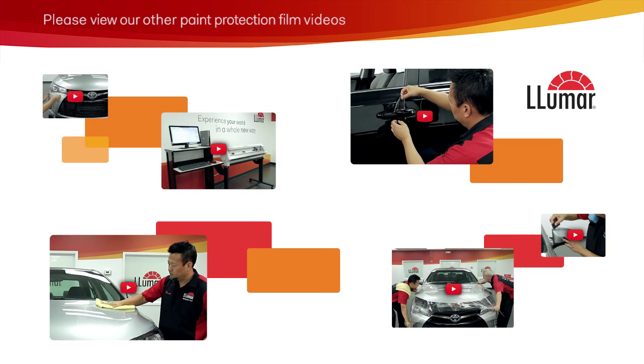To learn more about Llumar paint protection film installation, please check out the other videos in this series.